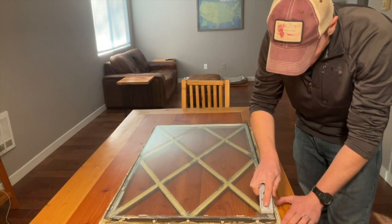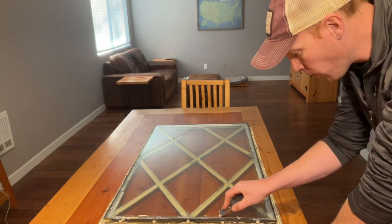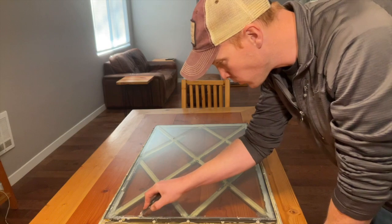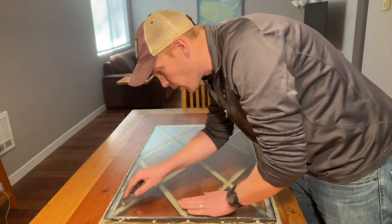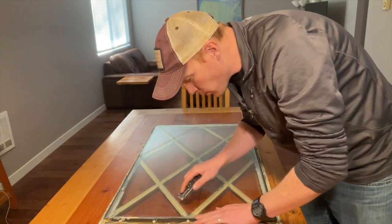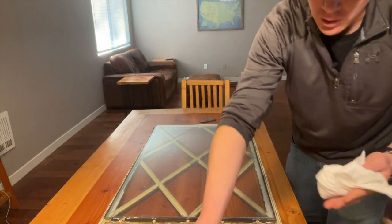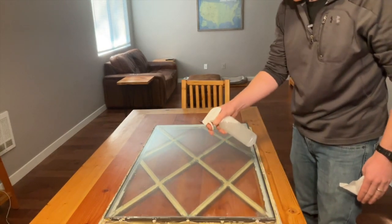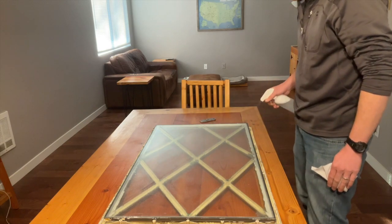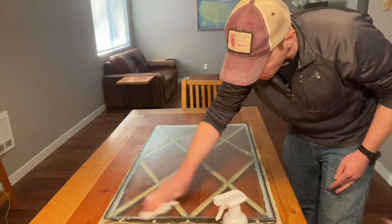I'm going to scrape along the edge of the window to get off all the old paint, because I want this to adhere well into the edges of the window. I'm also using lint-free cloth, just because I had some available. Regular old paper towels will probably work, but try and keep everything as clean as possible.